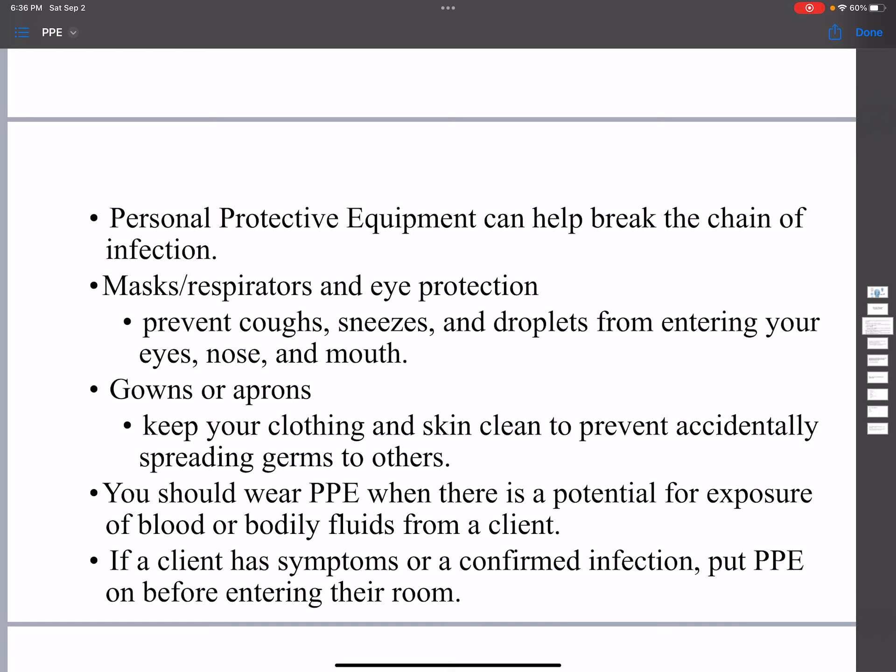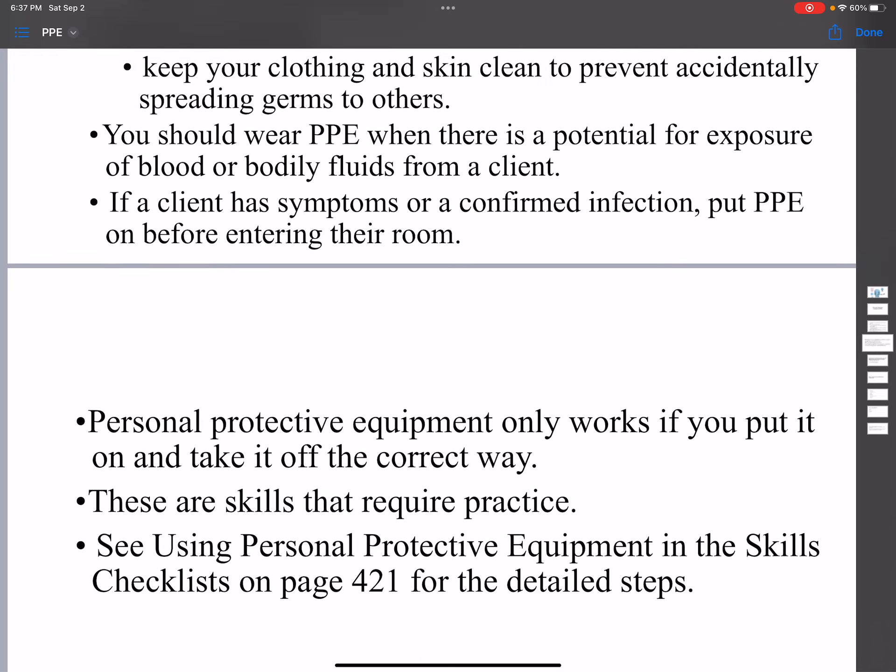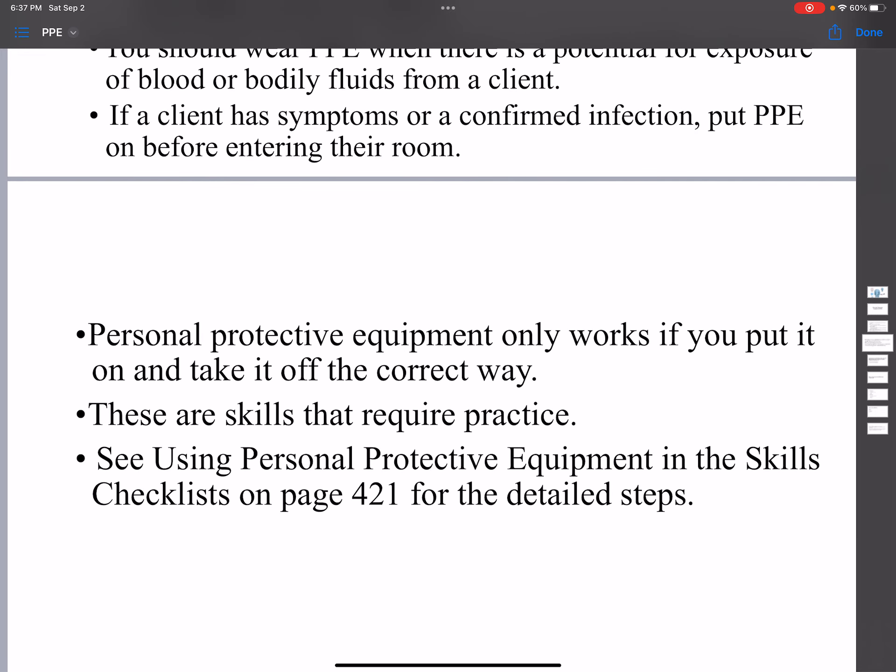You should wear PPE when there is a potential for exposure to blood or body fluid from a client. If a client has a symptom or a confirmed infection, put PPE on before entering the room.